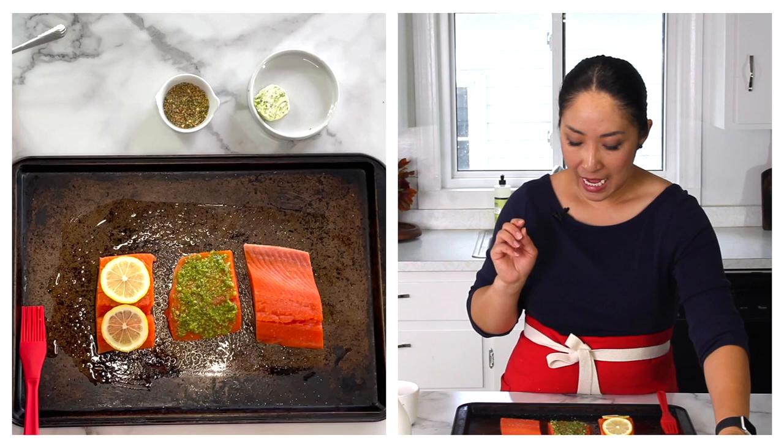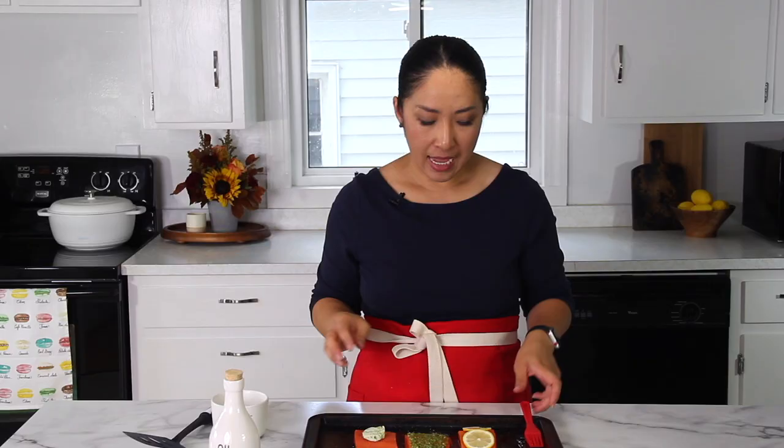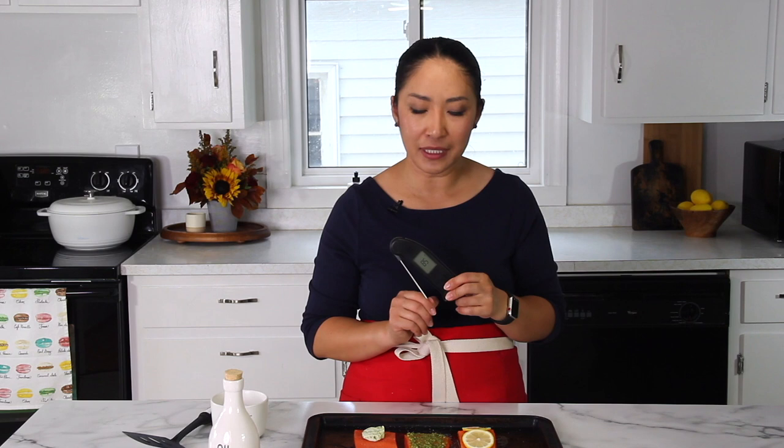The final one is compound butter — just go ahead and place it on top like so. Now we're going to bake this at 300 degrees for about 15 to 25 minutes, and it all depends on the thickness of your salmon. That's why I highly recommend using an internal meat thermometer so that you can tell your salmon is ready without any guessing game.